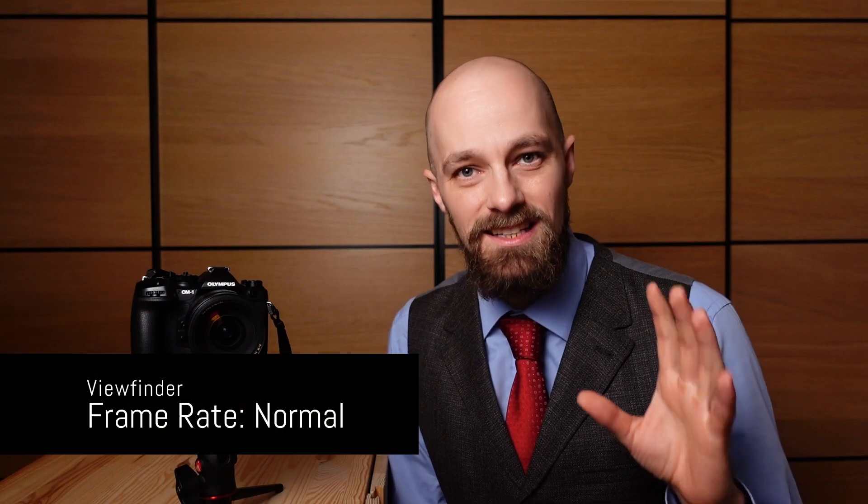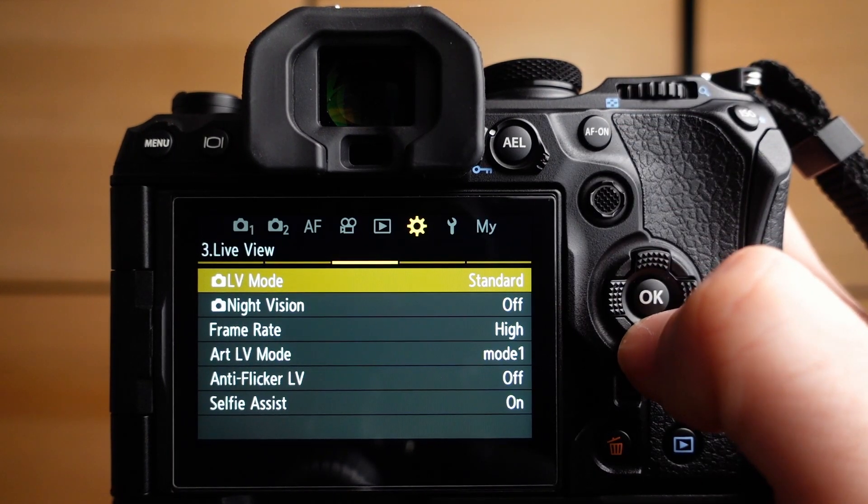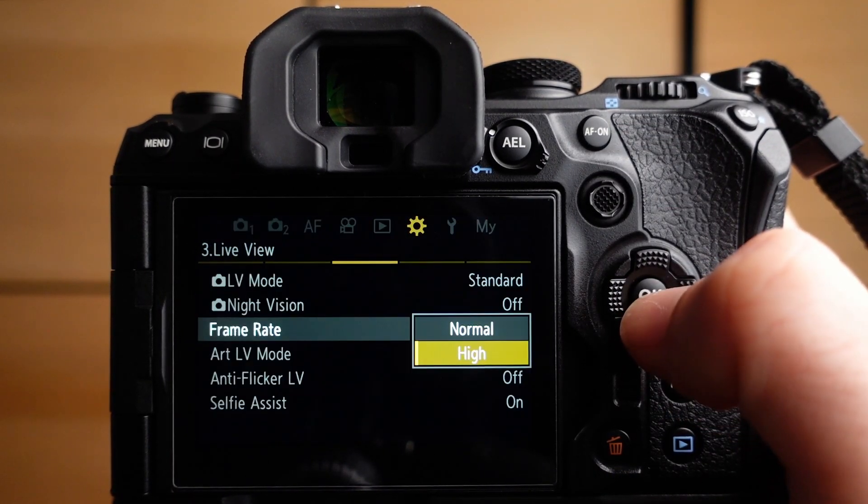Electronic viewfinder cameras produce a lot of heat, and elevated internal camera temperature always results in image noise, so heat management is an important consideration. For general photography there are three optimization options. The first one is setting the viewfinder frame rate to normal instead of high, as the constant high-frequency sensor readout will lead to heat buildup inside the OM1.